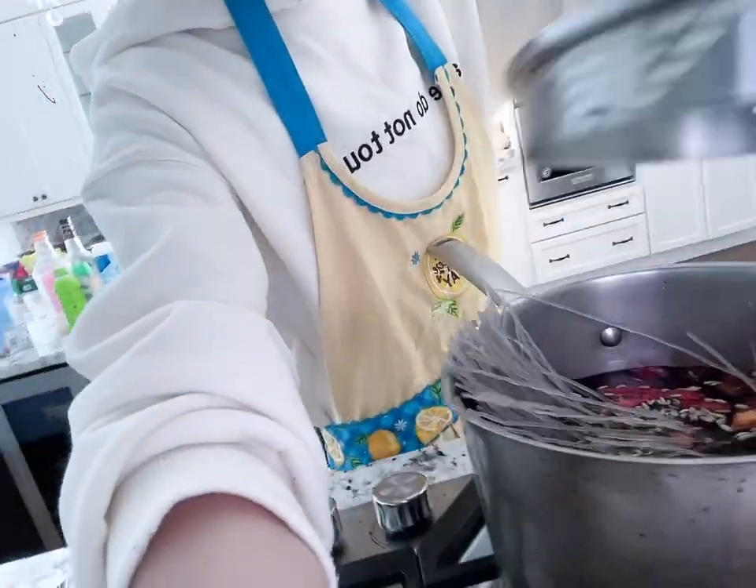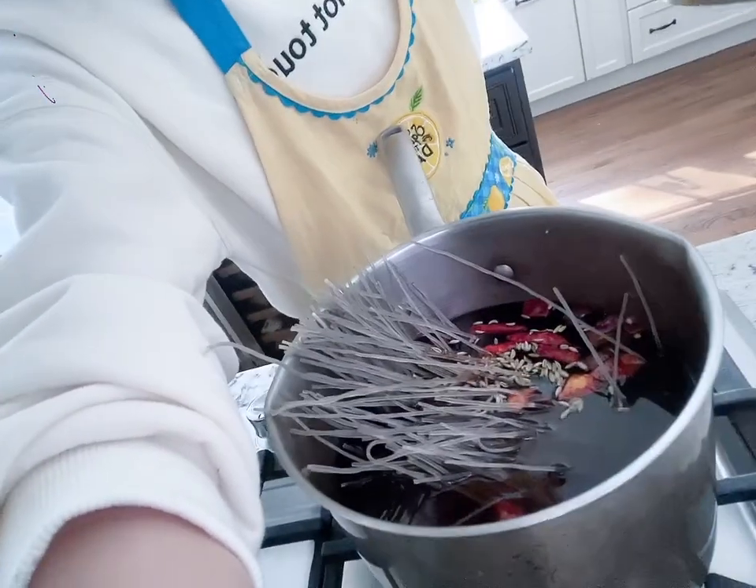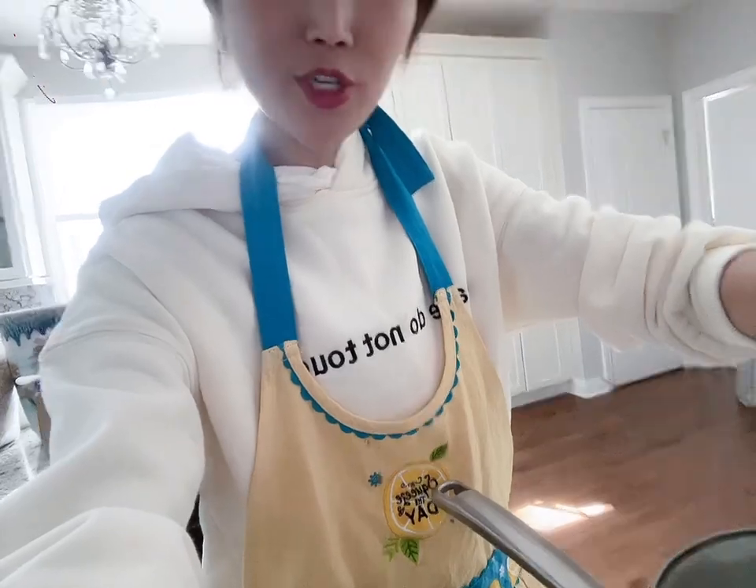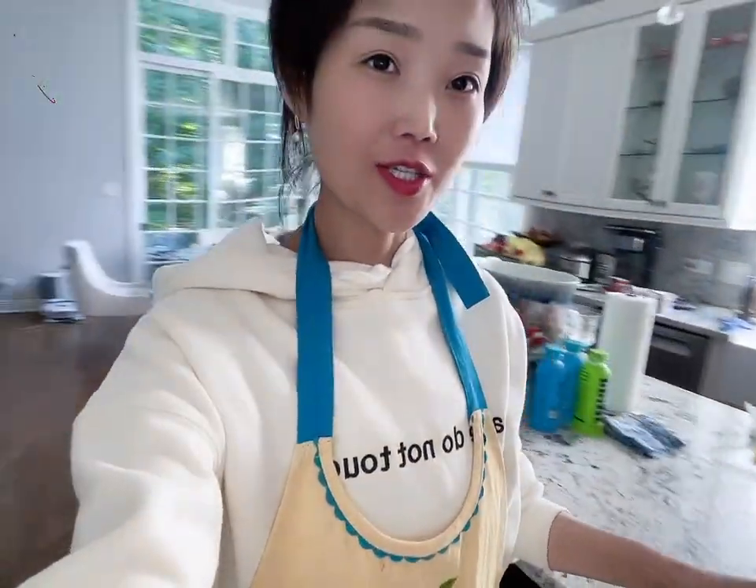I'm gonna make some — actually I don't know what I'm gonna make, but I'm thinking steamed buns with pork and chives and glass noodles. This is what I'm boiling right now. Let me show it. These are the glass noodles. I'm gonna boil them soft and I'm gonna chop them up and mix them into my stuffing.